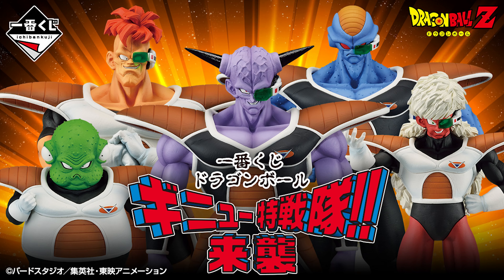What's up guys, Matt back again with another unboxing video. Today we're going to be reviewing the Master Lee's Raccoon from Ichiban Kuji, the Ginyu Force.